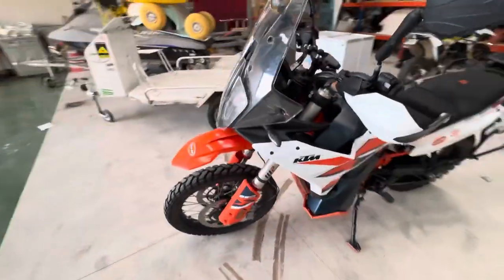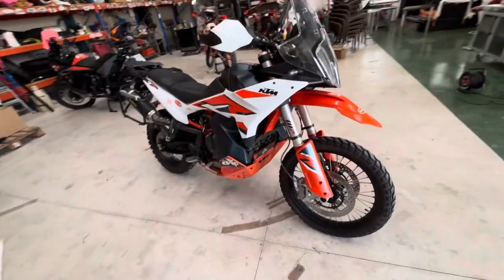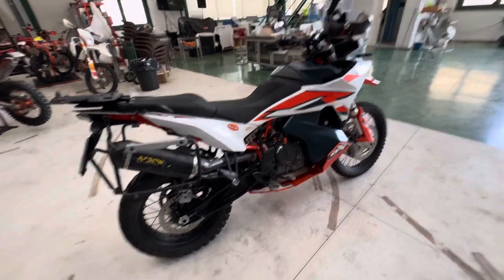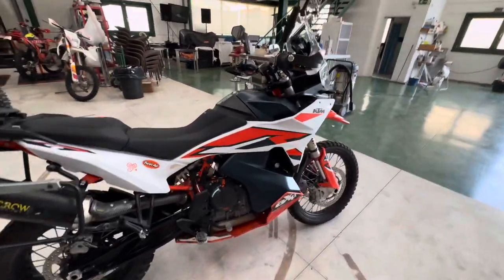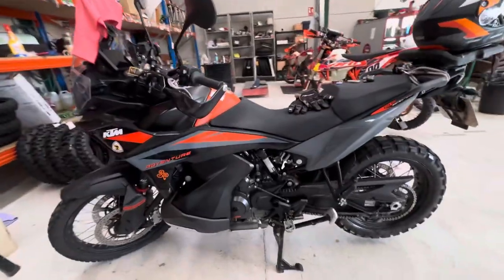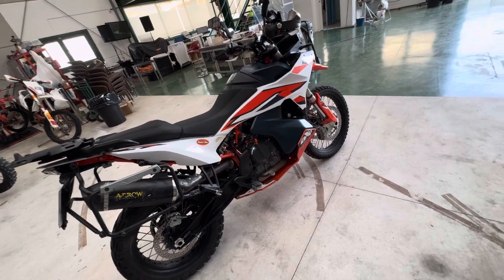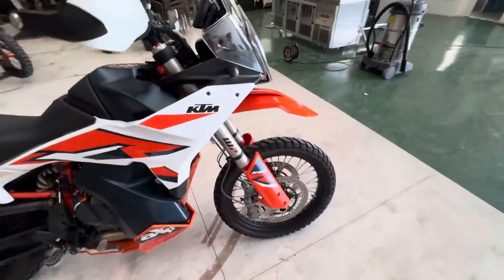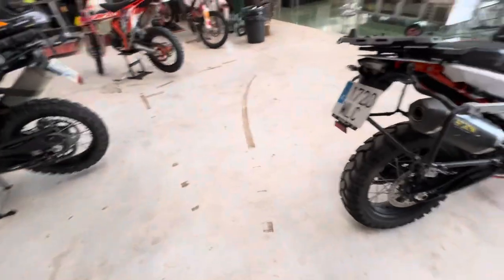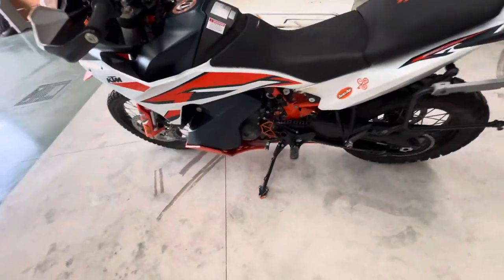Hey guys, this is Grad Venture TV. Today I want to show you the most necessary tuning for the KTM Adventure 890 or 790 — they are pretty similar. I have had both. This is the new one. I've tried the road version of this bike and also have a KTM Adventure 890 2021. A lot of tuning was tested on those bikes, so I want to show you the best tuning parts I had on this bike.